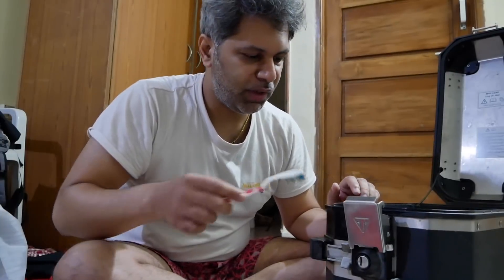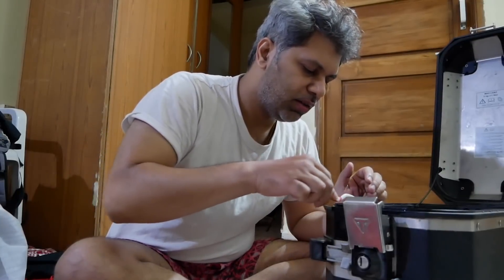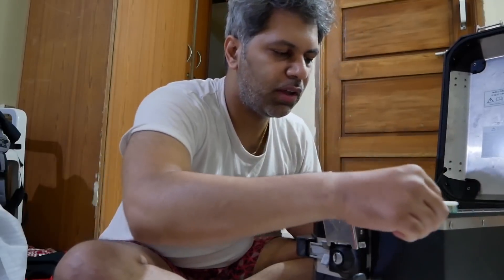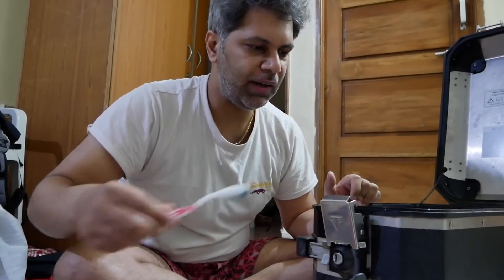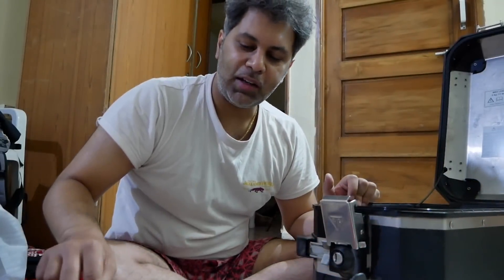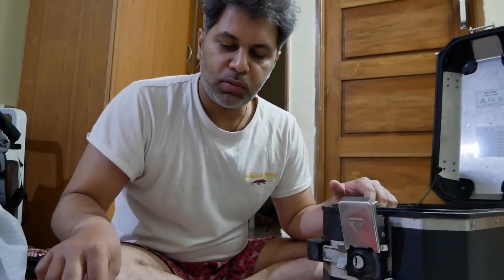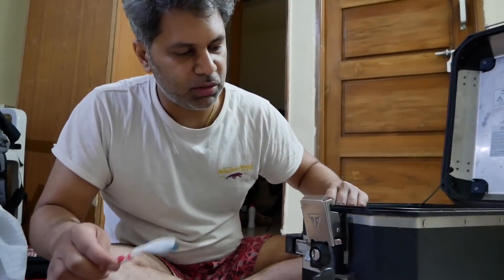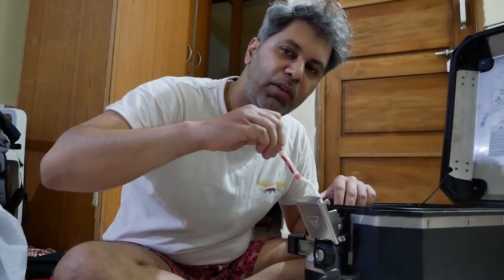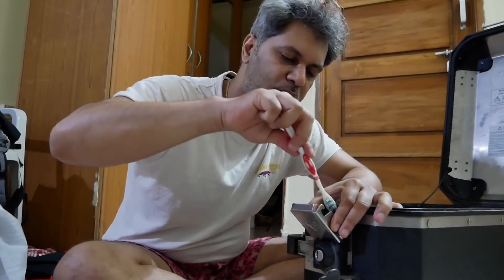Cleaning the big spaces is much easier than these nooks and corners, because you have to get into more detail. But still it's a satisfying job once you finish it. As of now I am not using any soap or anything — just trying to take out the dirt as much as possible with plain water. Maybe if needed, I can put in some liquid solution or something.